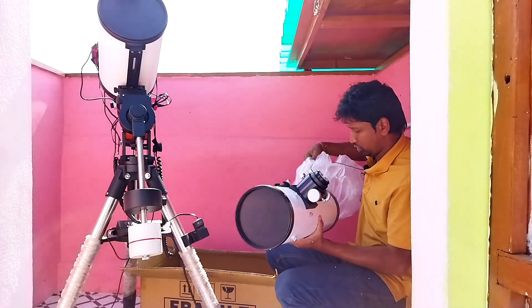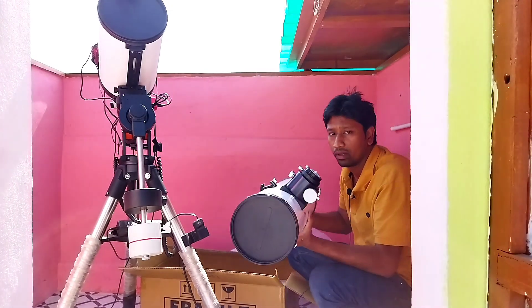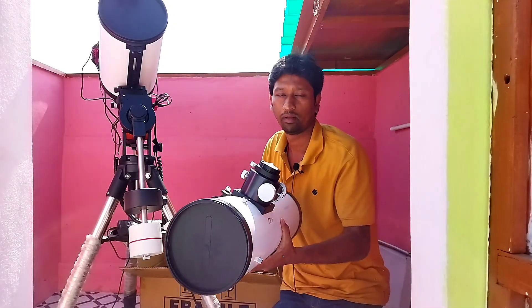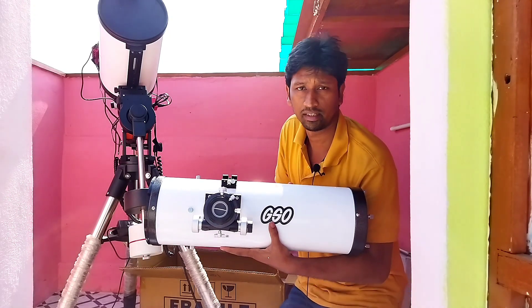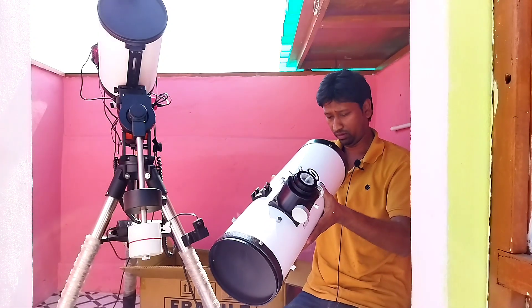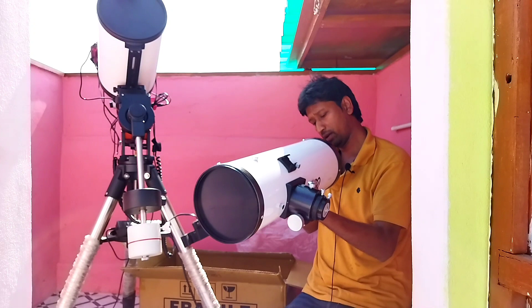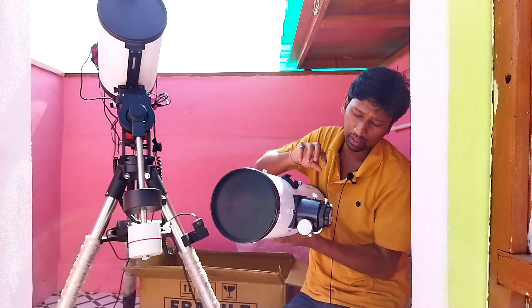The brand is GSO, and GSO brand is very nice. This is a 6 inch F4 Newtonian. The focal length is 6 inch, F4 Newtonian with a dual speed focuser.